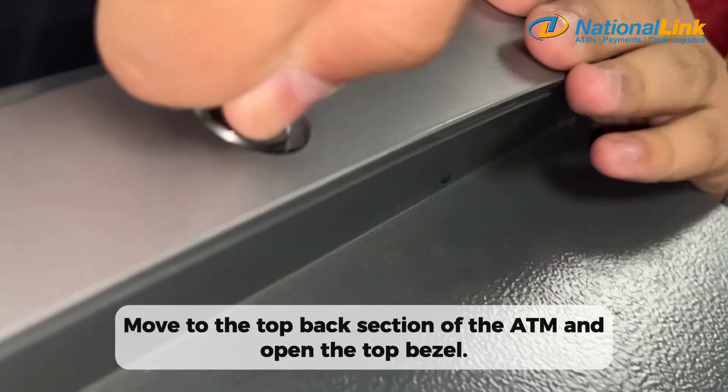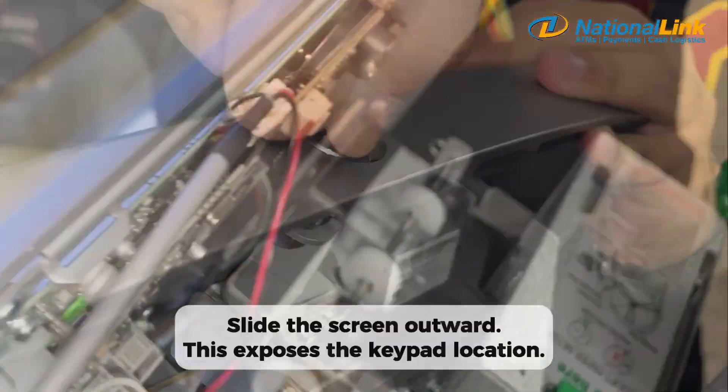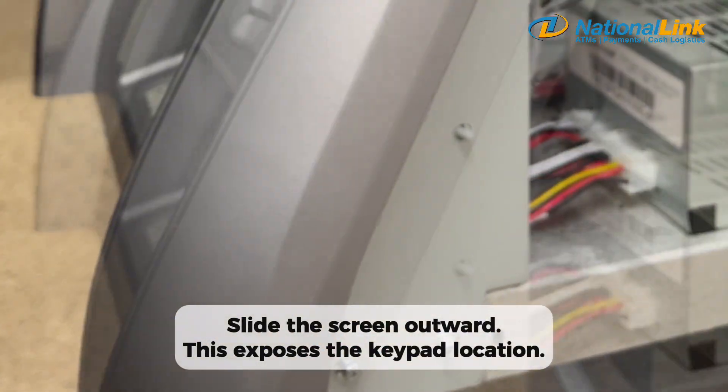Move to the top back section of the ATM and open the top bezel. Slide the screen outward. This exposes the keypad location.